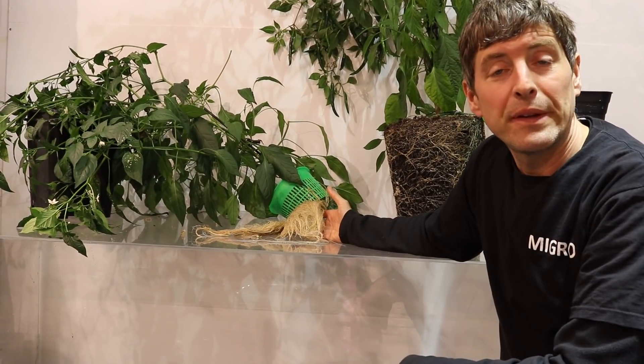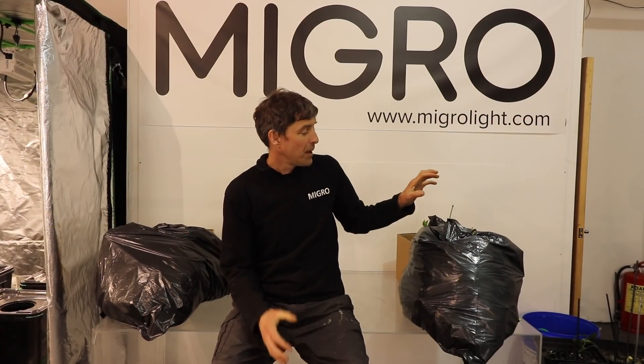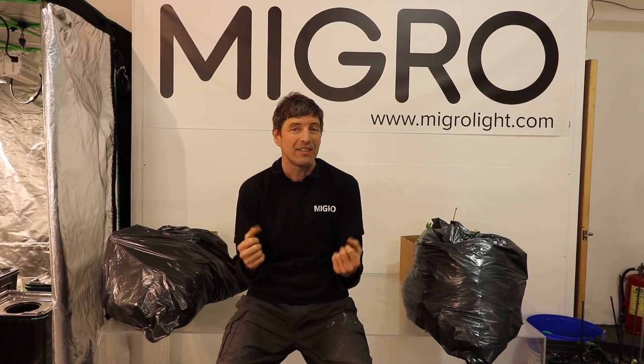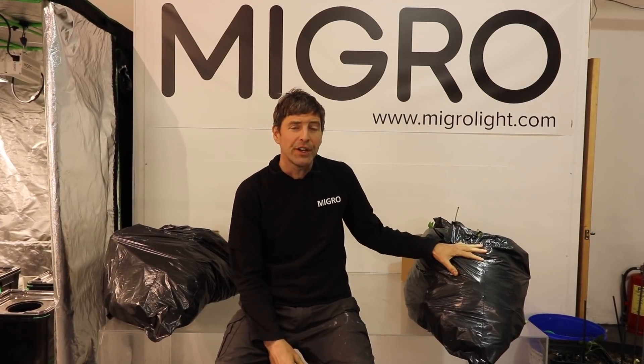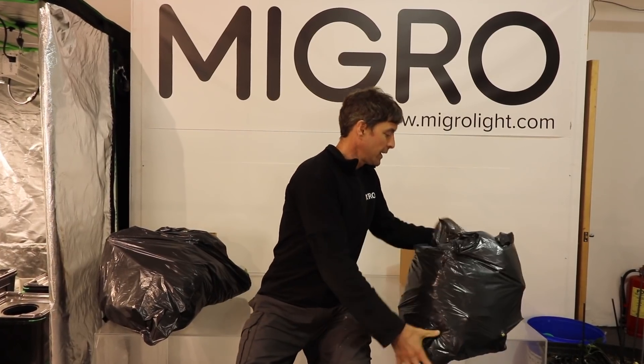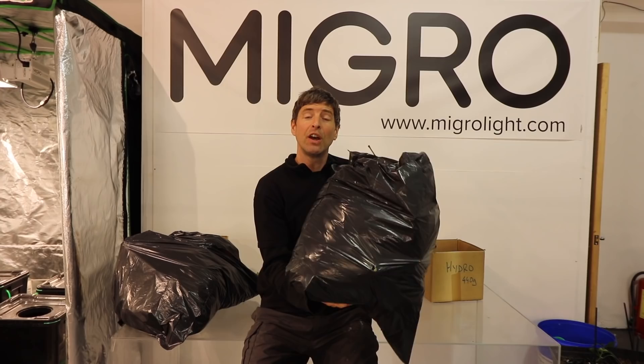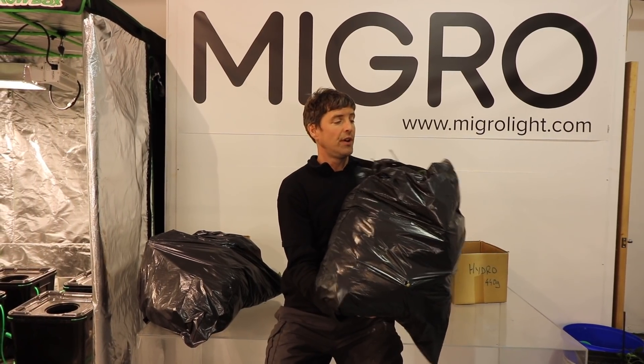I'm pulling out all the other plants, stacking them up to see how they did yield-wise on each side. On one measure — mass of plant produced — the DWC side did much better. I was very surprised, because the soil side looks more dense and compact and more woody. But on the hydro side there was just a lot more plant. I chopped it all up, put it in a bag and weighed it — on the hydro side it's four and a half kilos of plant mass.